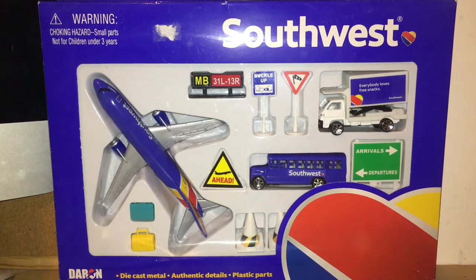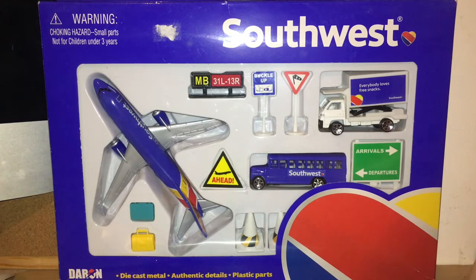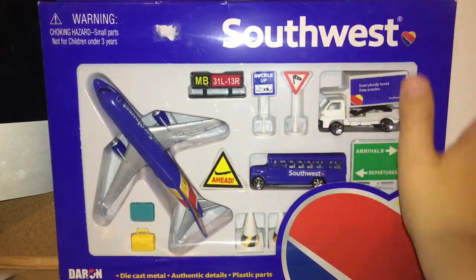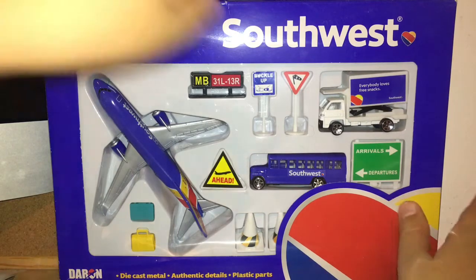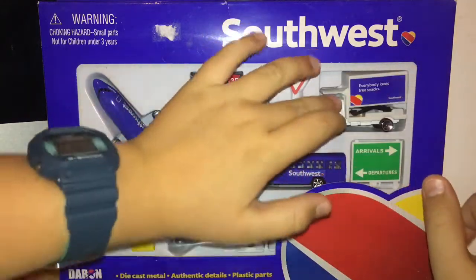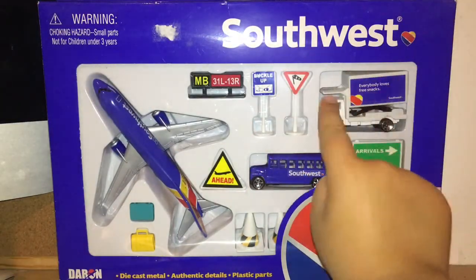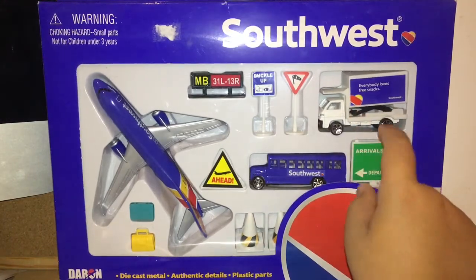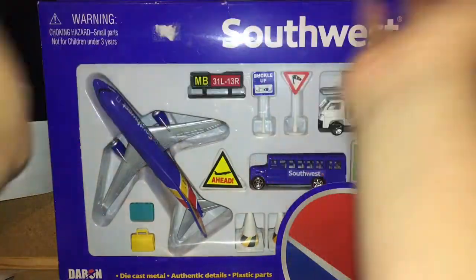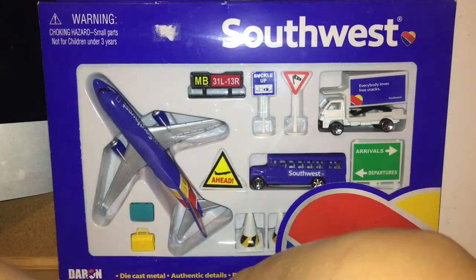I'm genuinely happy to have this not only because I've got another Southwest aircraft — I obviously love Southwest in general — but it's also got this catering truck which reads 'Everybody Loves Free Snacks,' which is true because on actual catering trucks it does say that. That's a lot of detail for Daron, so I'm really a fan of that. I love this set in general, it looks pretty nice and I can't wait to get it opened and set it up.